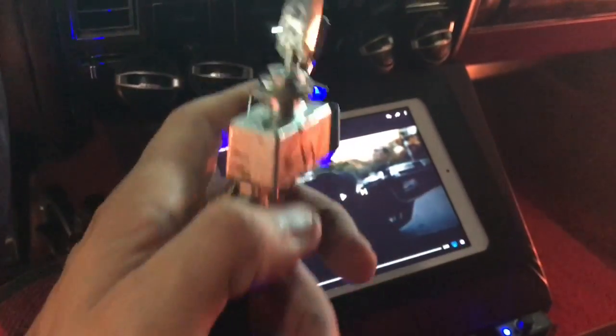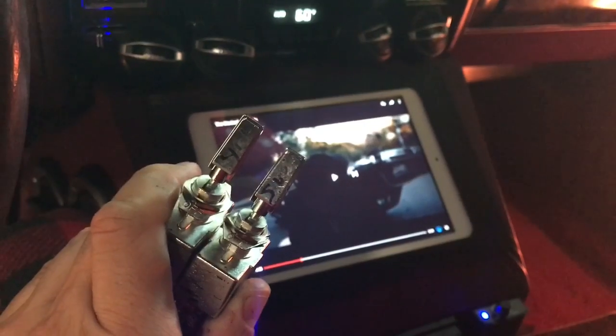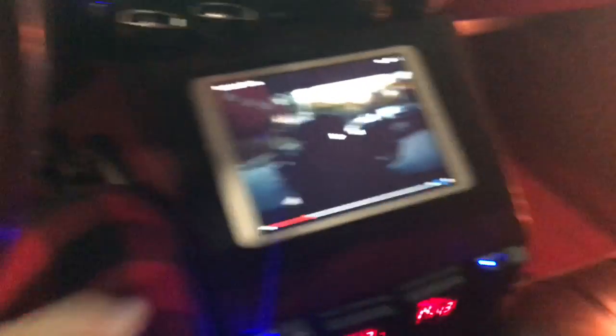I didn't want to drill another hole into the console yet because I probably won't keep it permanent, so I usually have them taped together with just a decent everyday electrical tape. Then I can control it. Here I'll show you really quick how it works.